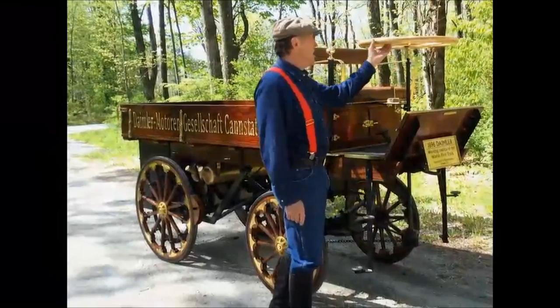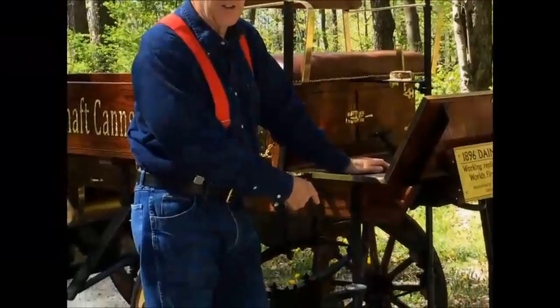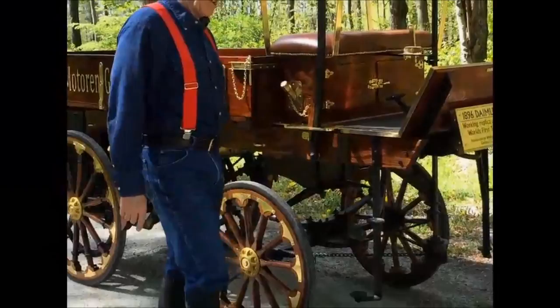What we have here is a large steering wheel that controls a chain down on the spool down there that turns the wheels, because in the old days, the horses were hooked up to these wheels in the same spot.